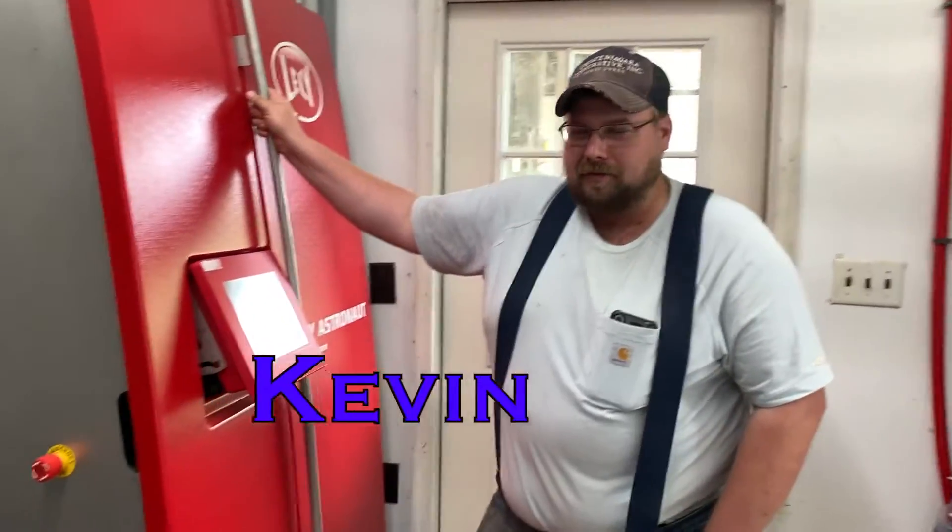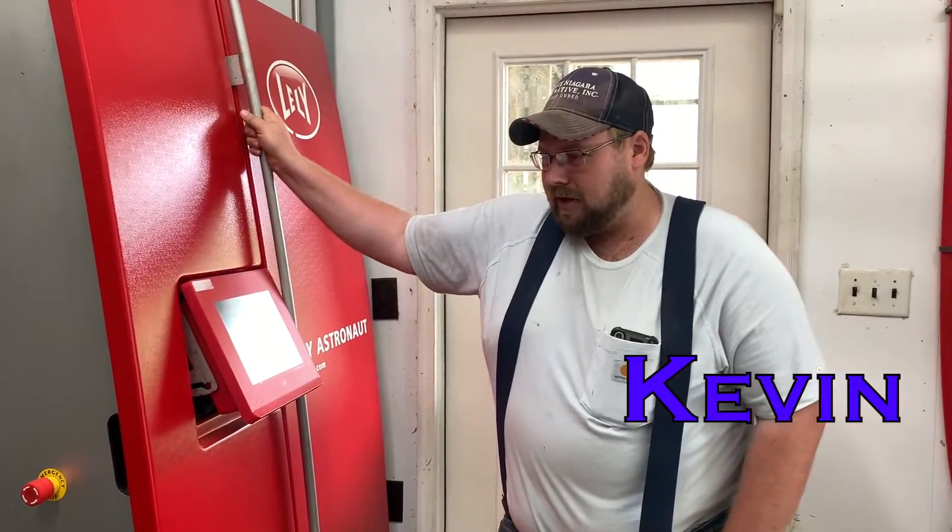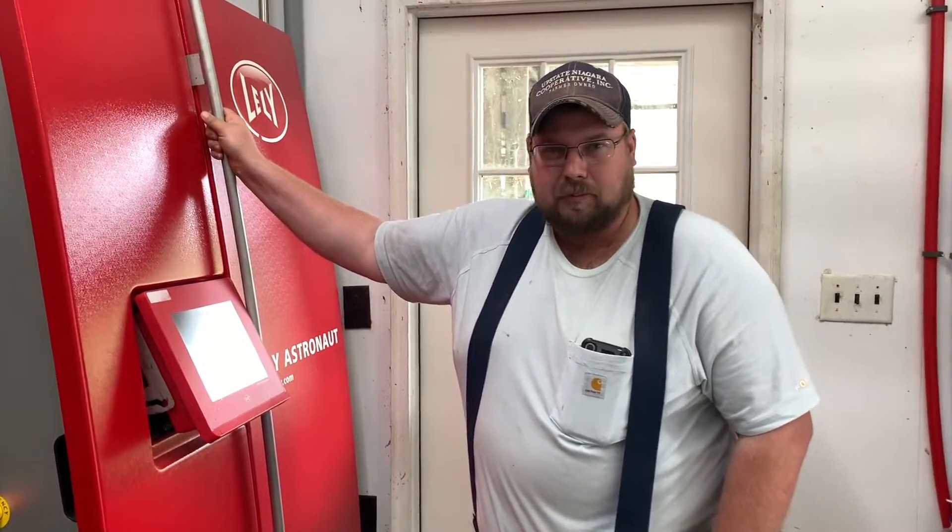Hey, it's Kevin at Walls and Dairy Park. I'm going to explain how a cow gets milked by the robot.